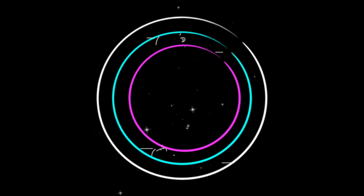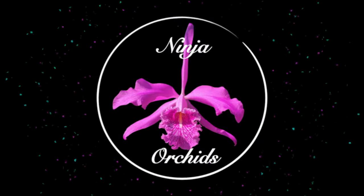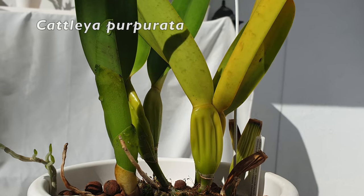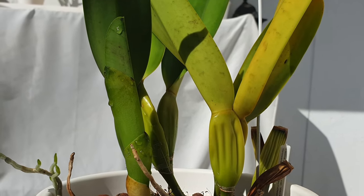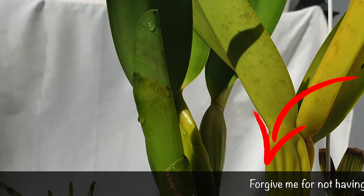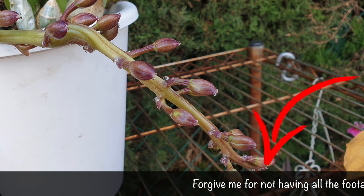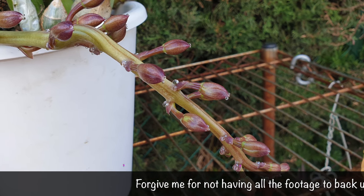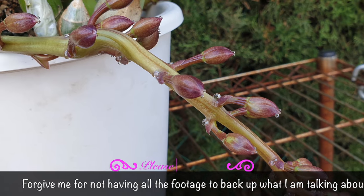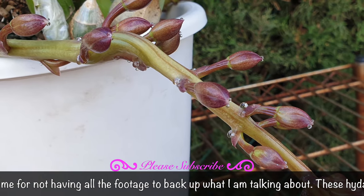Let the geek times roll, let your orchids grow, won't you let the geek times roll. Welcome to the patio and a topic that I thought I would share, which may tickle some brain cells, hopefully provide some light bulb moments and hopefully be of interest. That was my pathetic attempt at trying to make the geek times roll match the good times roll.